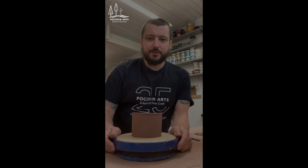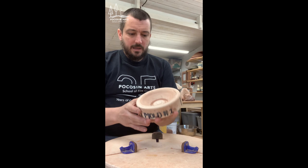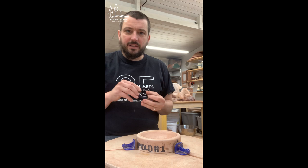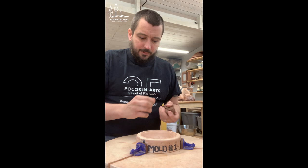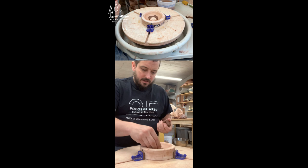Now we're moving over to the wheel. I have my plaster foot mold — it's the reverse of the shape of my foot — and I use a Giffin Grip to center it onto the wheel, which makes it easier to interchange for different forms and mugs throughout the day. I'm going to start by taking little pieces of clay and randomly pressing them into the mold. This is really going to create that texture you've seen on the bottom of the finished piece.